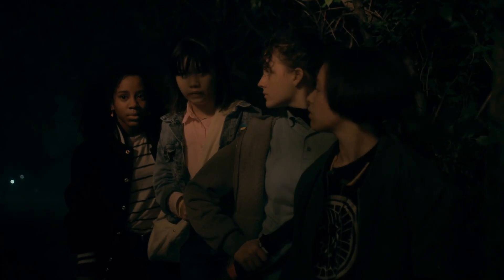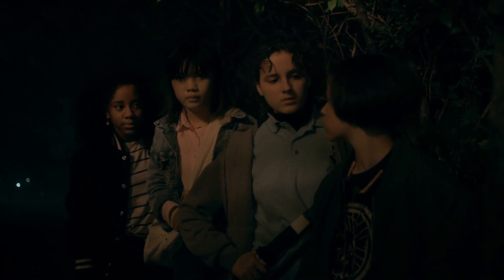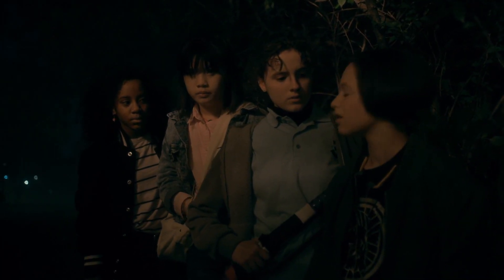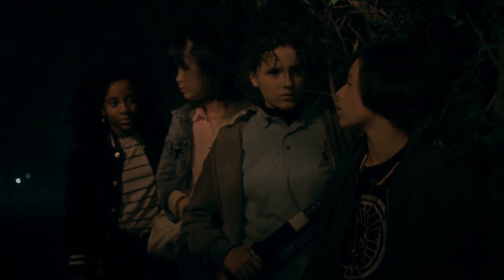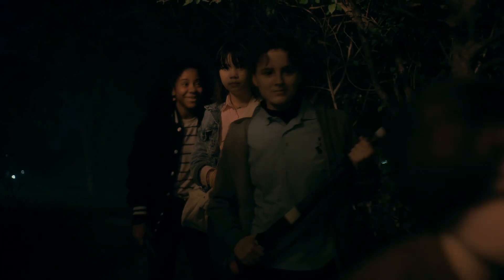Are we really going to fight these guys? That's our plan? No. If Tiff's walkie is broken, we're murdering them. Damn straight. Alright, let's get into it.